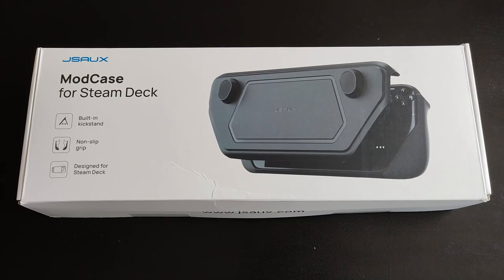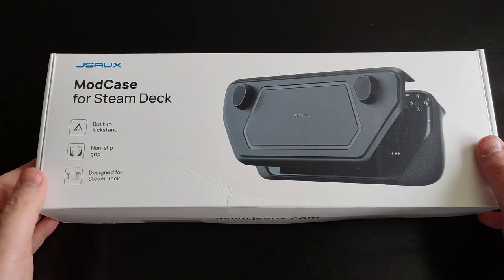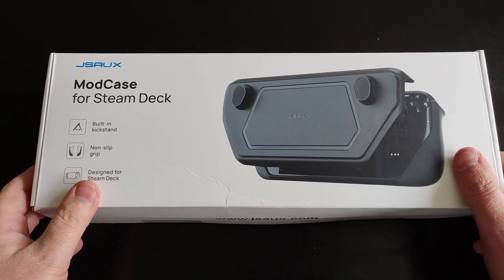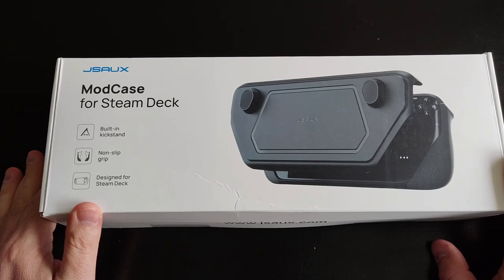Hi guys, Ironclad Cobra here and welcome to another Steam Deck accessories video. A couple of days ago I received some Steam Deck accessories from JSA in China as part of review units and just wanted to share my first impressions. Two kind reminders before we start: this is not a sponsored video, which means all the opinions and views are my own. The second is that there will be an affiliate link in the video description, which means if you buy this product by clicking on the link I will receive a little commission.